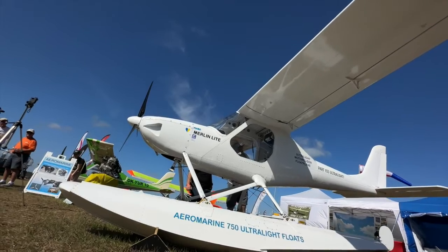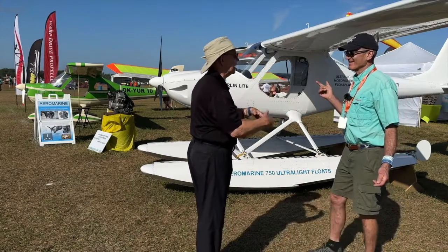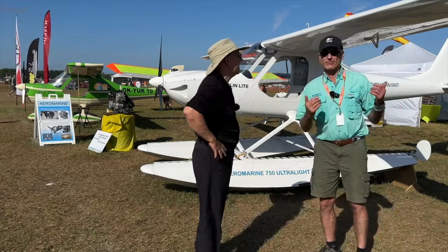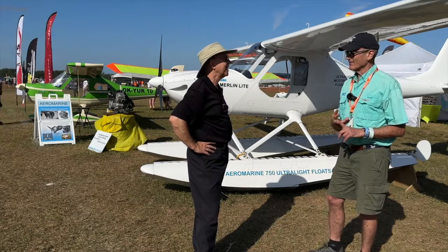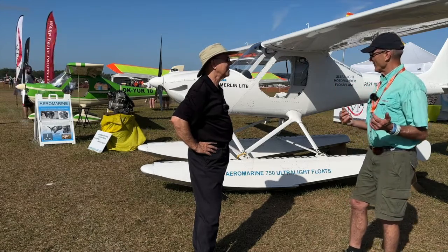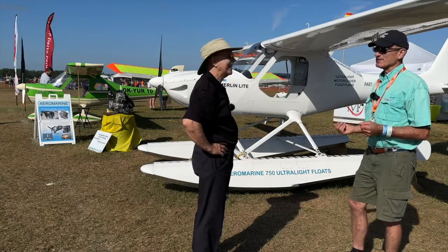This particular airplane hasn't been floated yet — they just fitted it. Chip did fly the other Merlin light into the show; he flew it in Europe and at South Lincoln Airport before flying it into Sun and Fun. This airplane was just a few hours away from being finished, and they could only make one landing anyway.